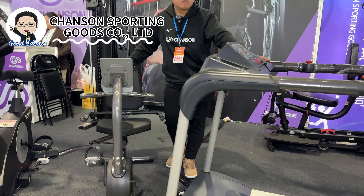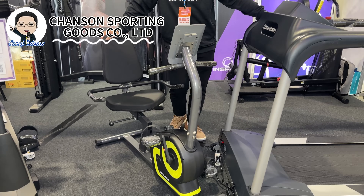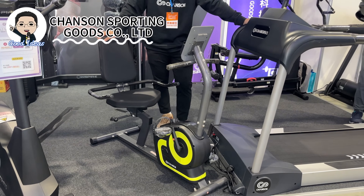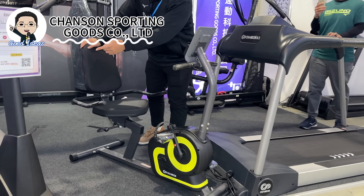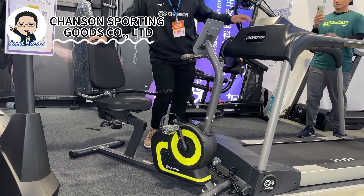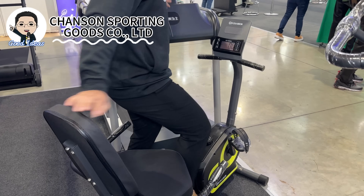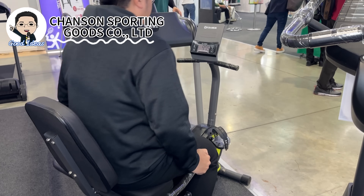This is another cycle that is highly used in physical therapist clinics and long-term care homes for elderly people. Unlike the other one which has a barrier, for elderly people who cannot move well, they can walk right in. It's like a chair attached to the cycle itself.